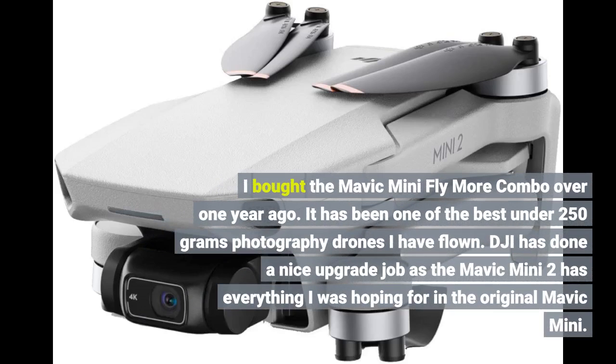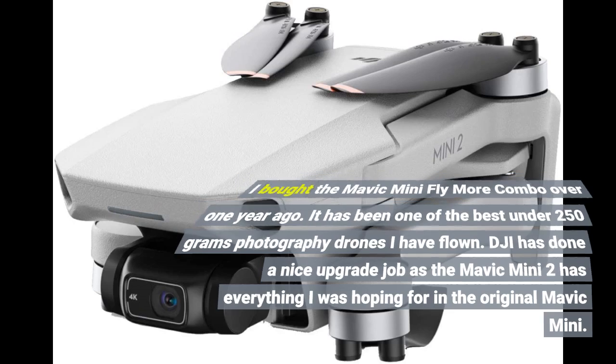I bought the Mavic Mini Fly More Combo over one year ago. It has been one of the best under-250g photography drones I have flown. DJI has done a nice upgrade job, as the Mavic Mini 2 has everything I was hoping for in the original Mavic Mini.